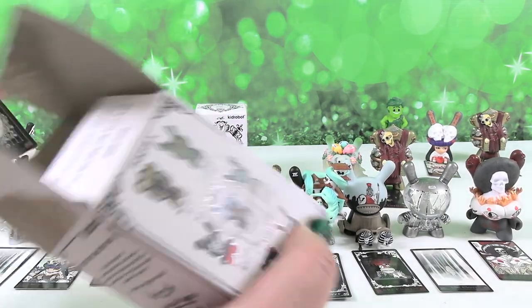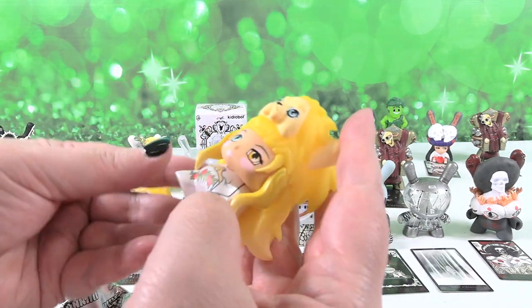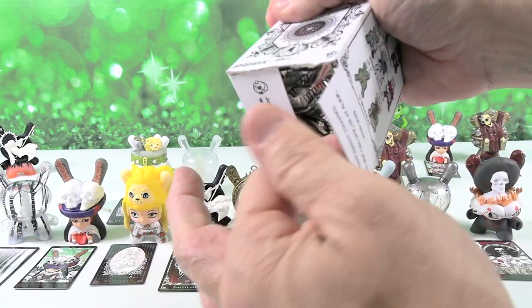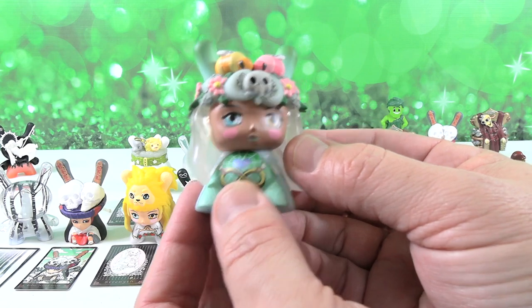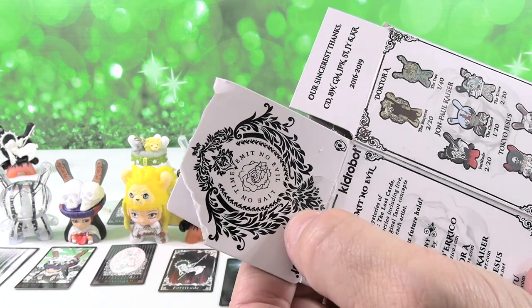I have a duplicate of Strength. Last one — come on, tree! I have Nature — a duplicate. We did not get the tree, nor did we get the Clairvoyant. So that's part of the fun of collecting and opening blind box stuff — you never know what you're going to get. You can always trade with other collectors or sell it, or just have duplicates. I never showed you the top of this — it says 'Live on time, admit no evil.' Pretty good.